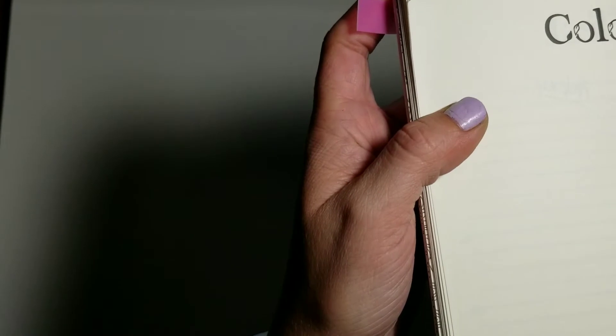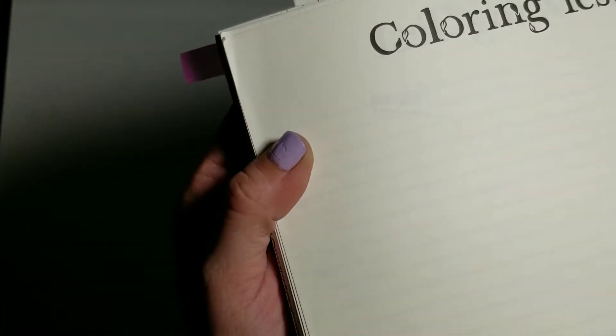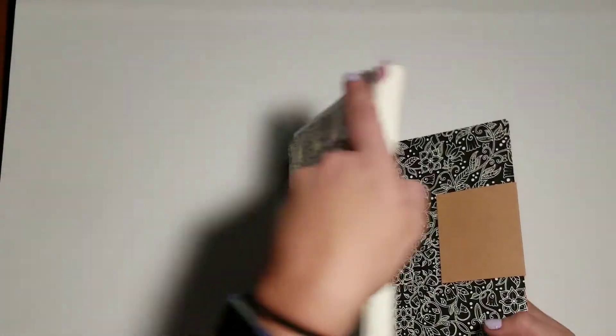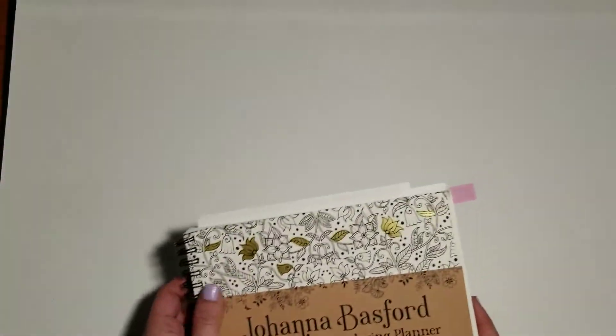Can you see through the paper? Let me frame it — yes, you can see through the paper. So I'd be careful with gel pens, because that's a purple gel pen showing through. And that is the Johanna Basford 2018 weekly coloring planner.